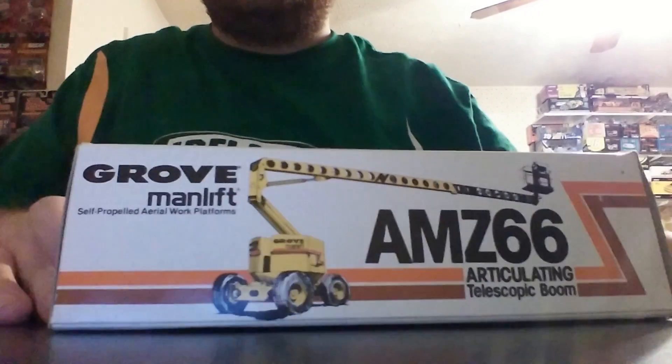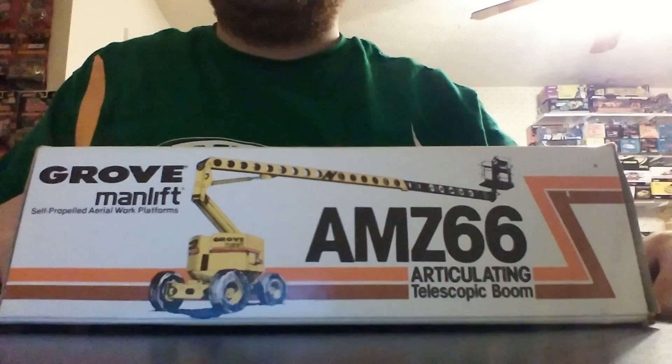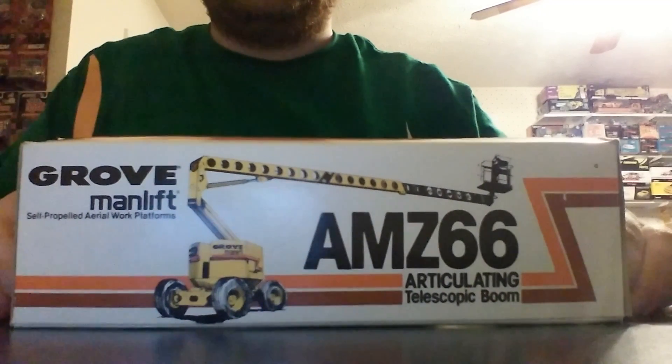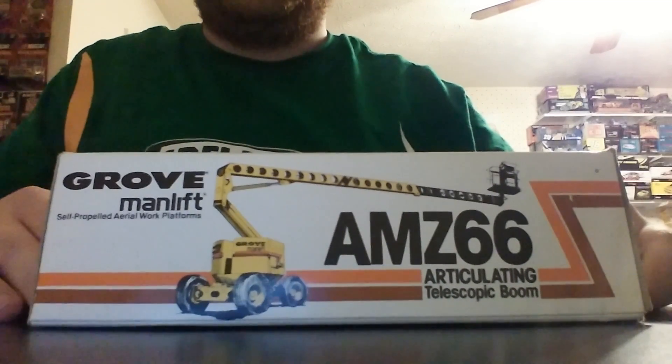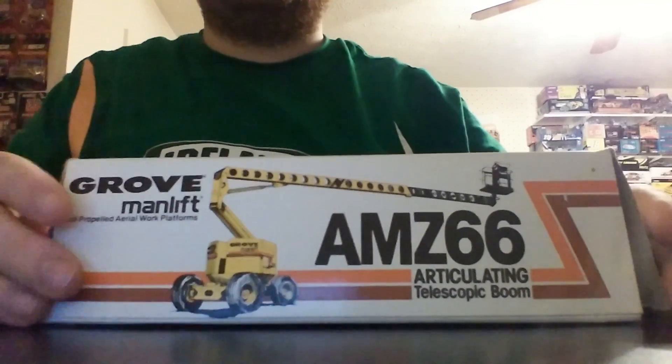It is the Grove Manlift, the AMZ-66. This is the Articulating Telescopic Boom Lift, made by Conrad in 1:50th scale. This model was made before the fall of the Berlin Wall — so obviously before 1989 — because the model says it was made in West Germany.